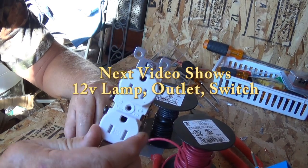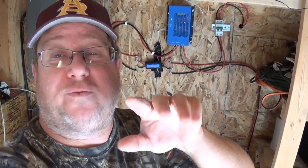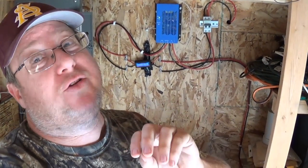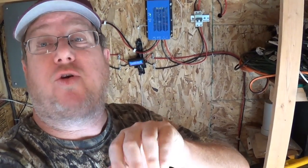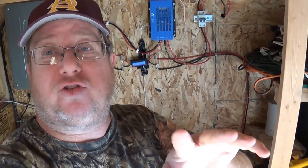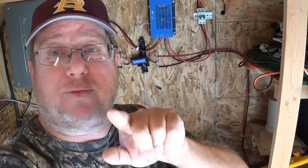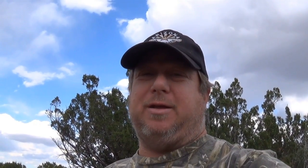Let me go ahead and show you what I did in my application — I'll show you this in use with a regular lamp. The video's been a little long and I apologize, so we're going to put this into two parts. This concludes part one. Part two will show everything installed on 12 volts — the switch, the outlets, and the lamp — so be sure to catch both videos. The next one will be up the following day. Thank you for watching all the way through; don't forget to like, subscribe, share, and comment. My name is Jeff and you've been watching Arizona Hot Homestead.